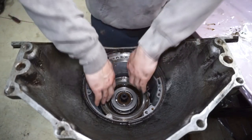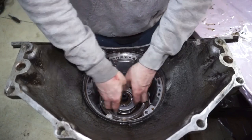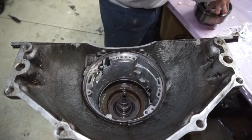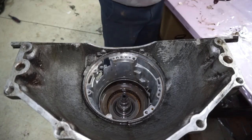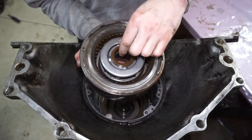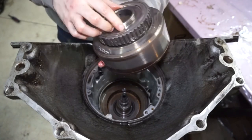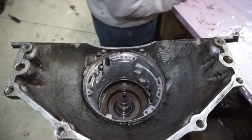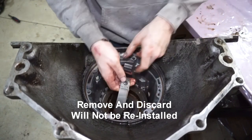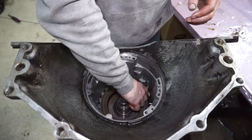Input shaft and forward drum are going to be all connected — leave it just like it came out. So then we're going to pull the direct drum out. This one's a little tricky — got to grab it like that with your fingers. I want to be careful because there's going to be some washers in there, so I'm going to try to keep these exactly like they are. Next we're going to pull this band out, and then this is going to be the intermediate snap ring.